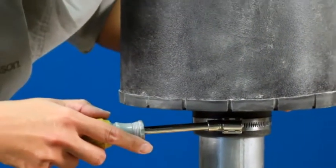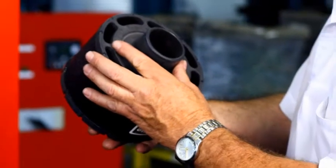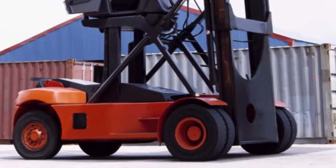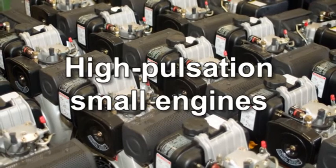Sono anche semplici da installare e non hanno parti aggiuntive; quindi, quando il filtro è a limite di capacità, lo si getta semplicemente via. Alcuni modelli sono inoltre progettati per funzionare bene in condizioni di forti pulsazioni, ad esempio nei motori a due o a tre cilindri.